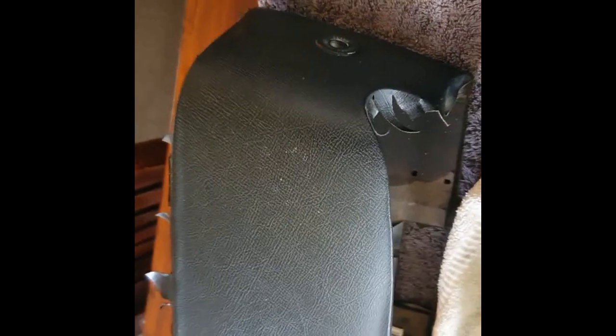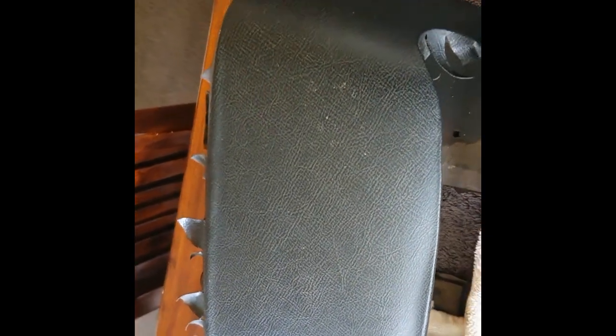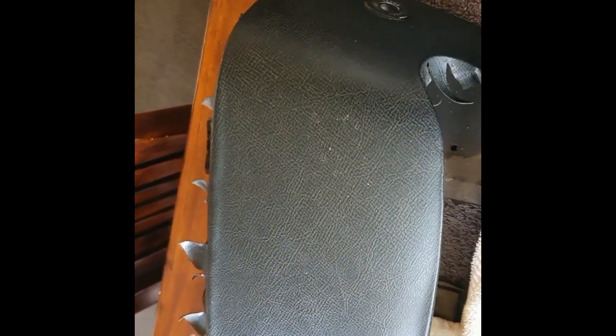I've been trying to clean up the top of the dash pad. I've tried everything to try and get rid of the white stuff, but if any of you have got any hints or tips, let me know. I've tried shoe polish, Mother's plastic polish, Armor All, that sort of thing — yeah, it'd be good to know if I can get it back to the original look.